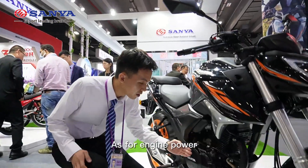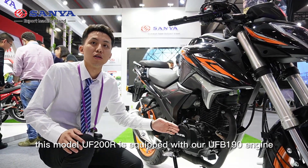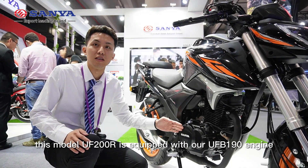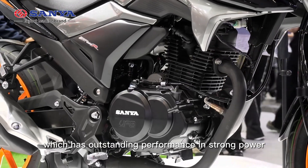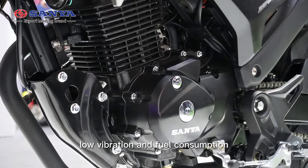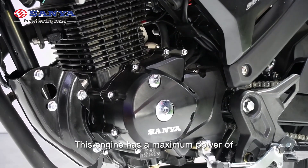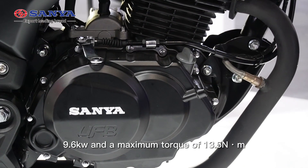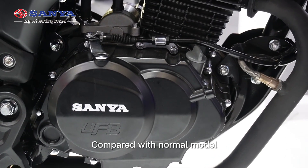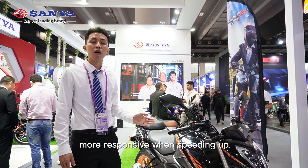As for engine power, the UF200R is equipped with our UFB 190 engine, which has outstanding performance in super power, low vibration, and fuel consumption. This engine has a max power of 9.6 kilowatts and max torque of 30.0 Newton-meters. Compared with a normal model, it is more powerful and more responsive when speeding up.